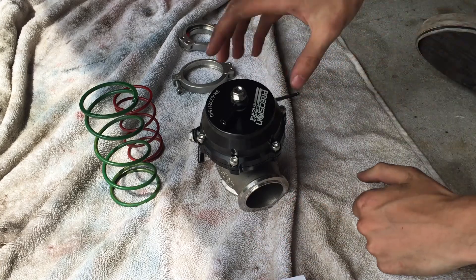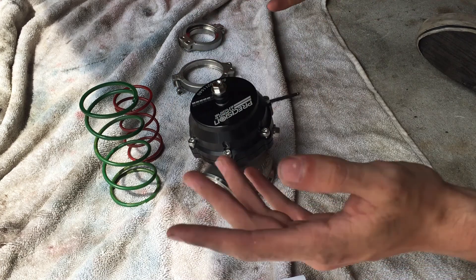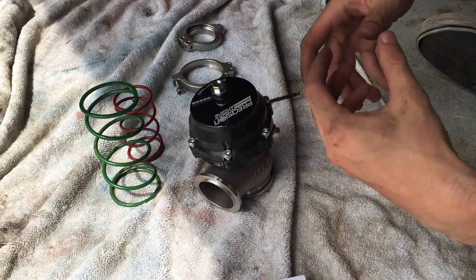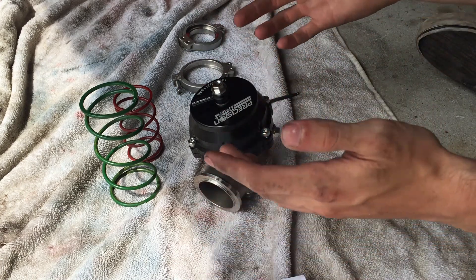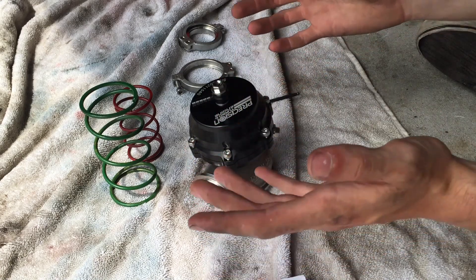We're going to install our wastegate. This is a Precision Turbo 46mm wastegate, but it works the same way for all of them. Before you install it in the car, you have to pick what you want your spring rate to be, which is going to control how much boost your car runs.